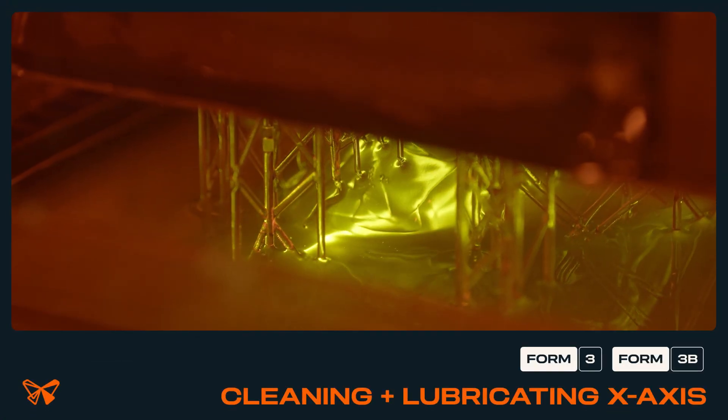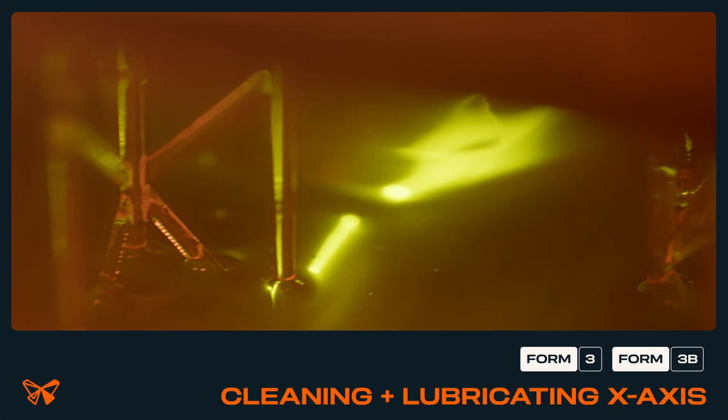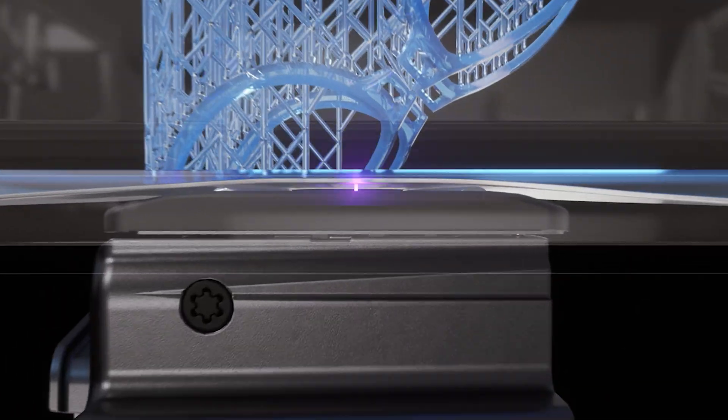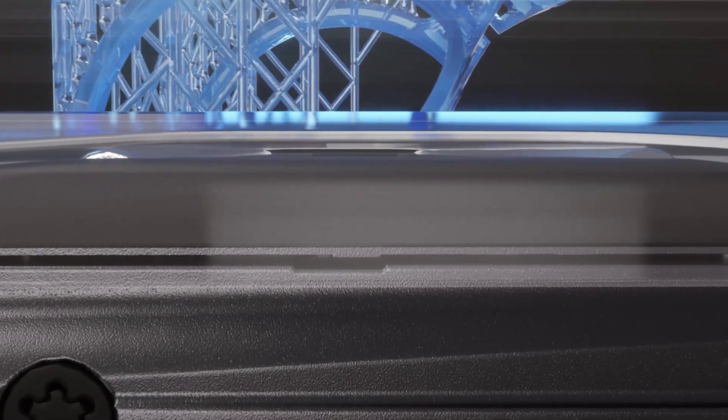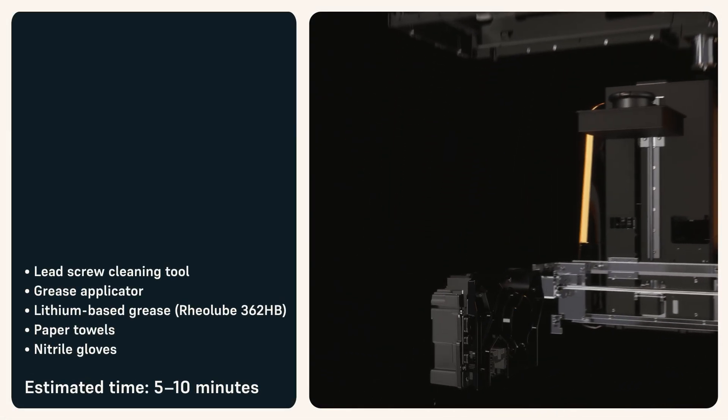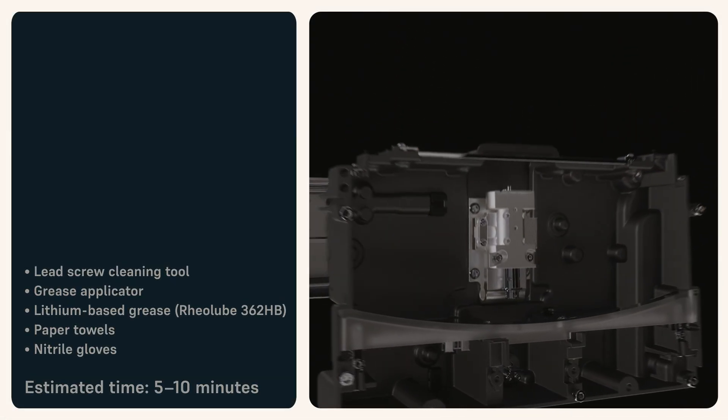Over time, the anti-backlash nut on the X-axis lead screw can degrade and leave a black residue in the grease on the screw. This debris can cause the light processing unit housing to stall or generate noise during printing. Use this guide to clean and lubricate the X-axis lead screw on a Form 3.